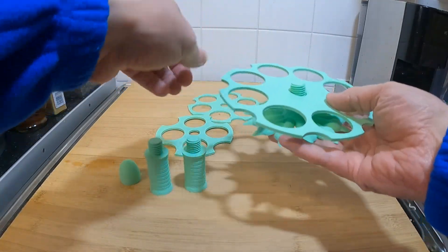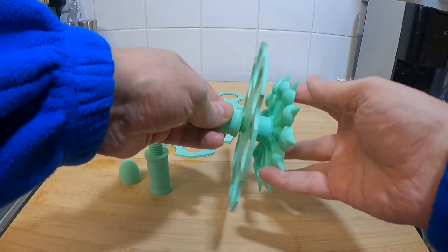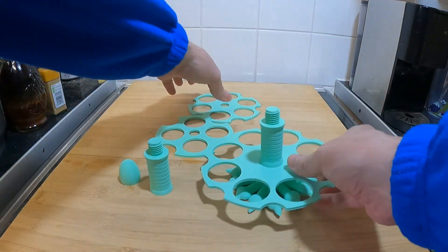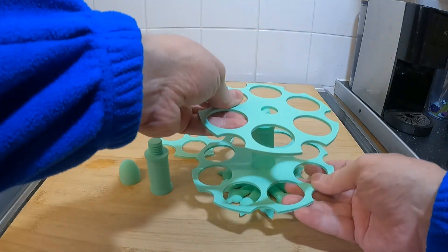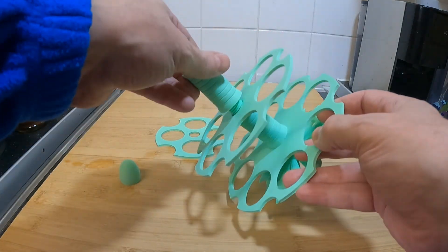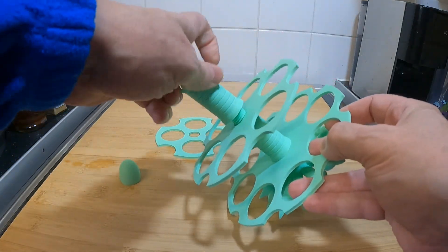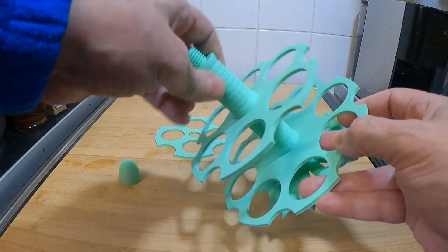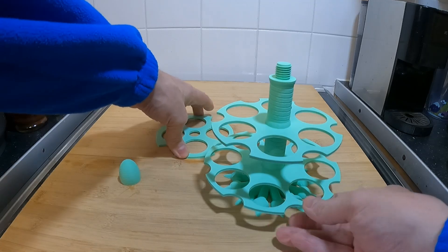This is a simple design I created fully in Tinkercad for an egg stand. I made it so it all screws together fairly easily, so you can swap and change colors if you want. It also means if you leave it slightly loose, you can rotate each section.